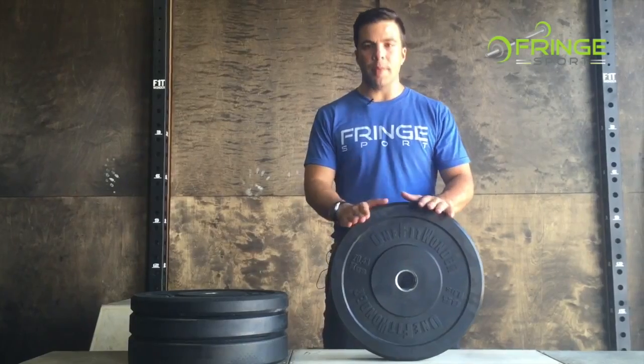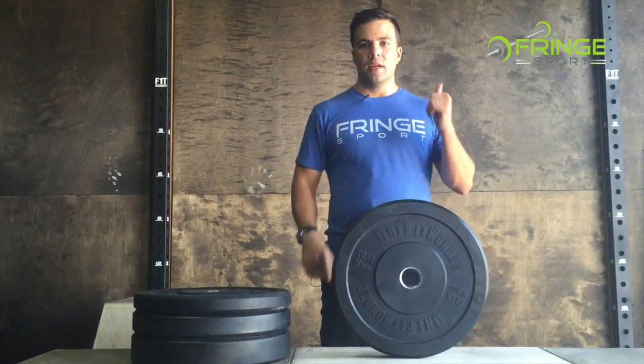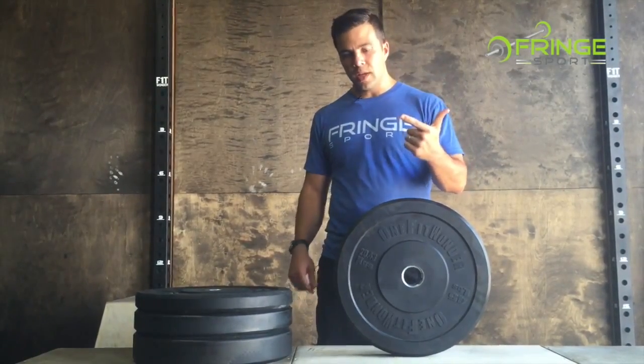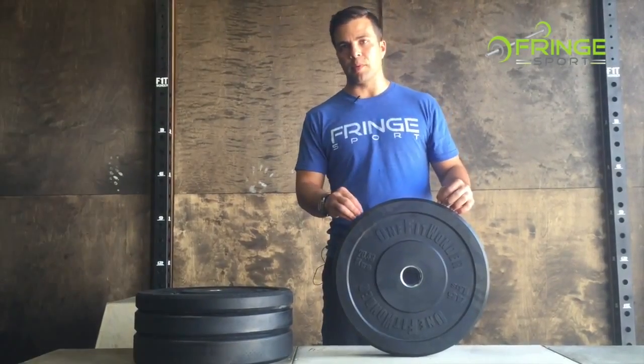So what makes our bumper plates better? We focused on two main things: number one, durability; number two, consistency from bumper plate to bumper plate.